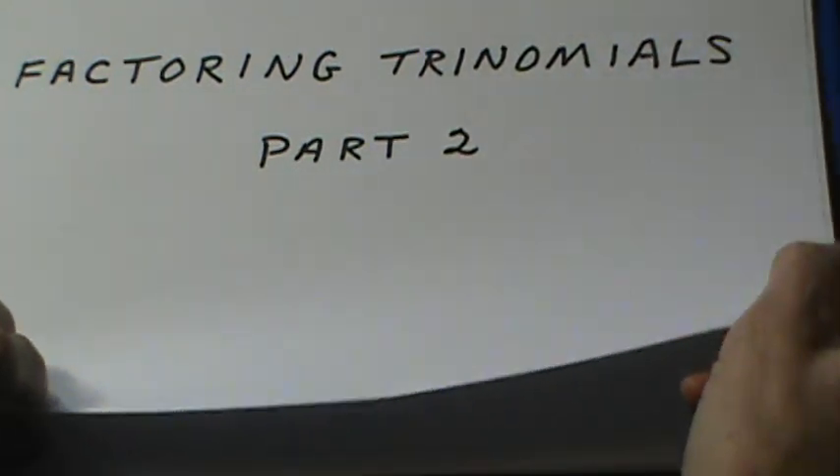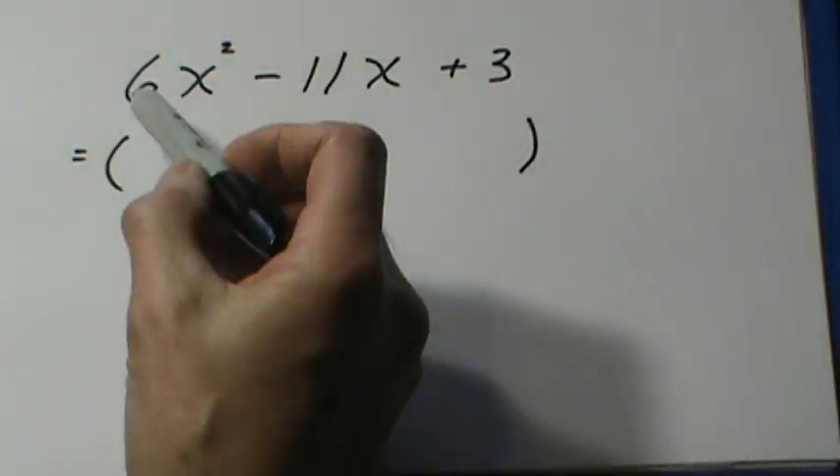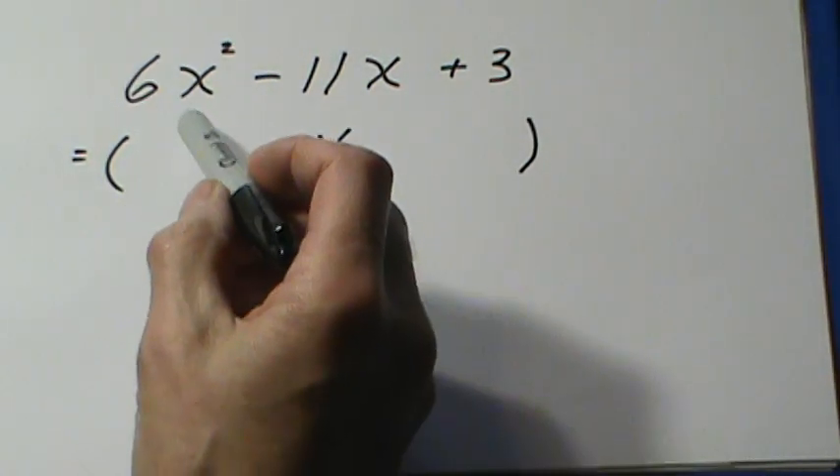In Factoring Trinomials Part 2, we're going to look at trinomials that have numbers greater than 1 in front of the x squared.